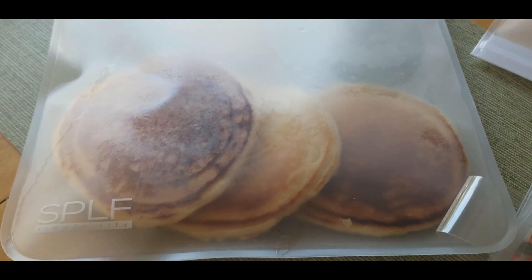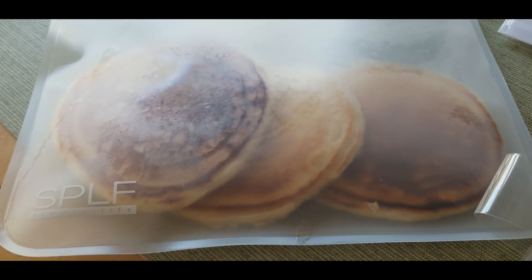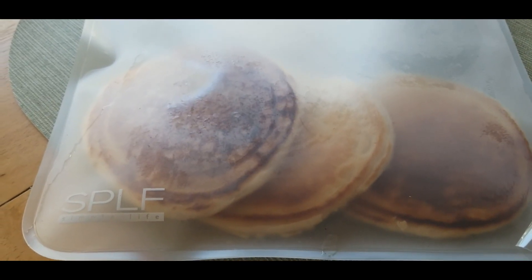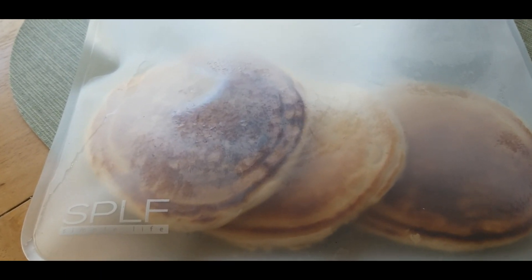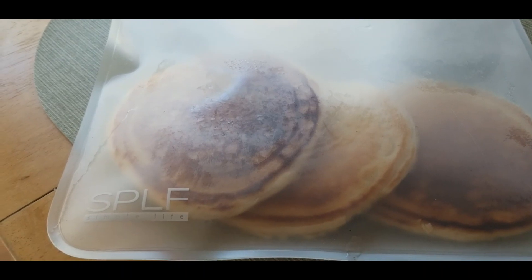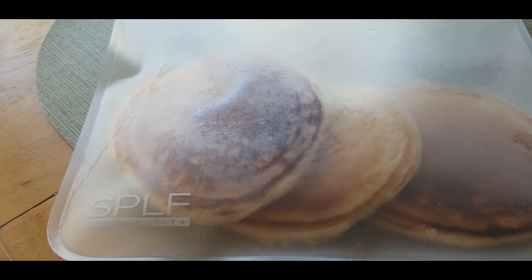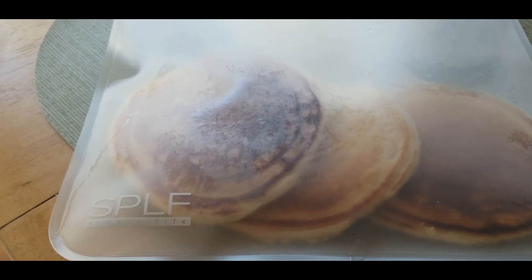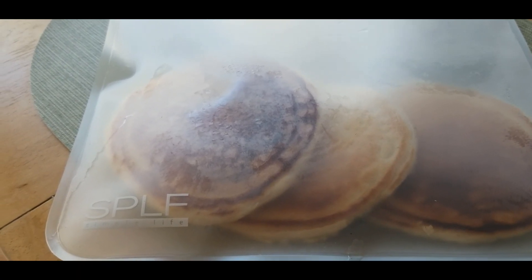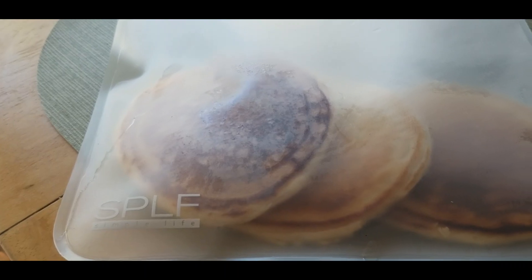Hey family, how are you guys doing today? I wanted to let you know about a product I've been wanting to try — reusable freezer bags. I've been going to the dollar store buying those freezer bags, but I go through so many of them and needed to find something more cost effective, especially since I'm doing all this meal prepping, cooking in bulk, and buying from the big box stores where you need to break things up into individual bags.